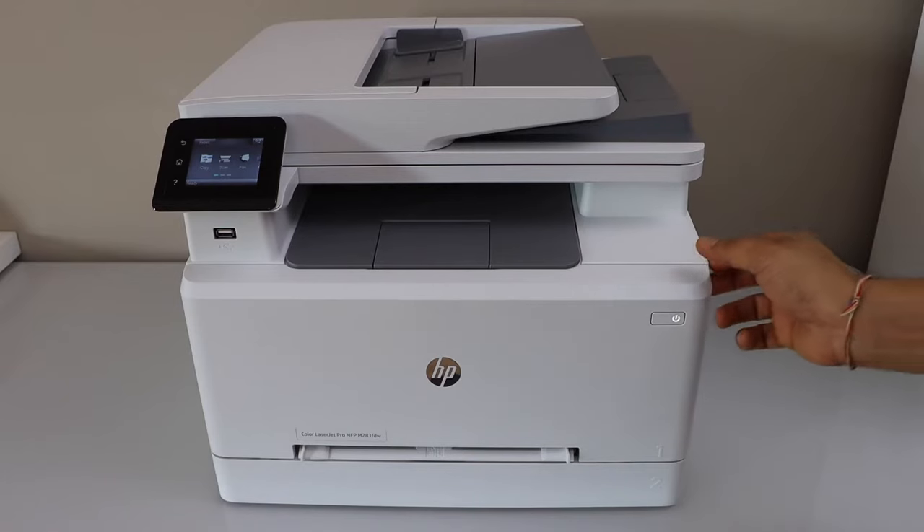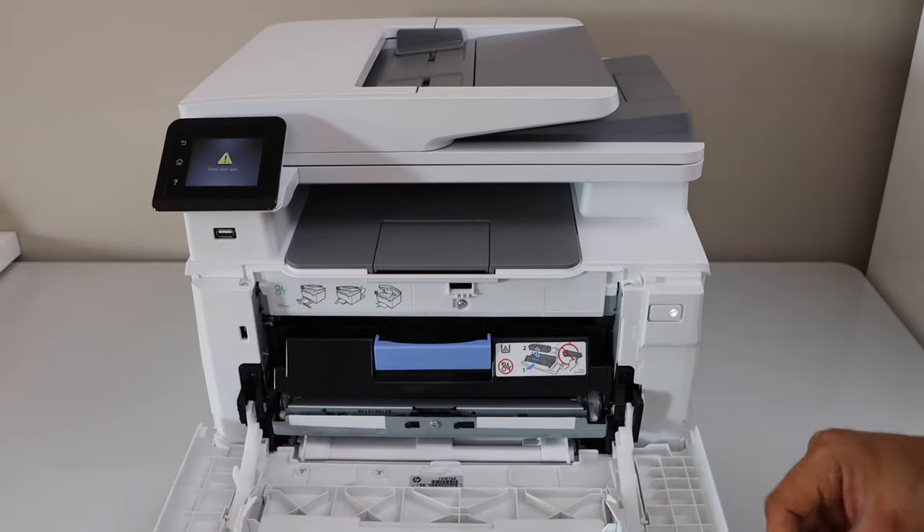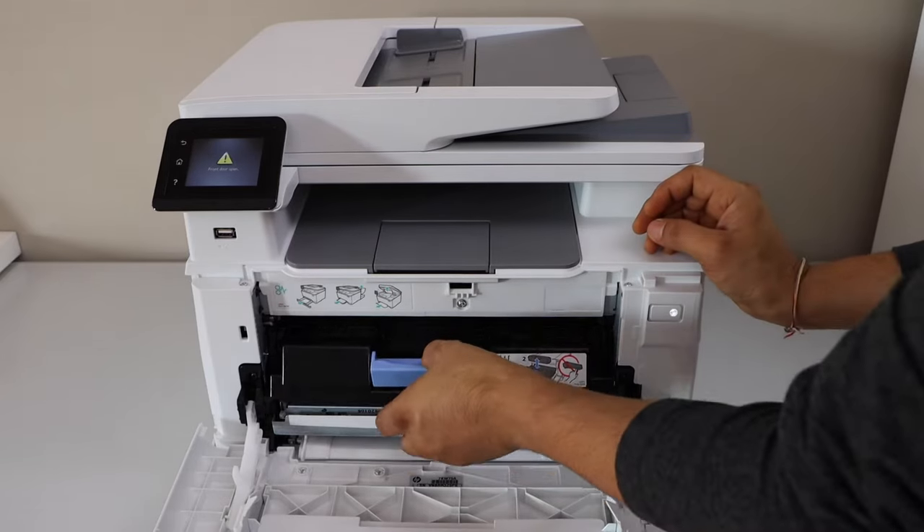Switch on the printer and open the front door. Now just pull this tray out.